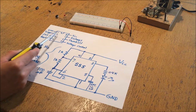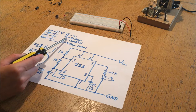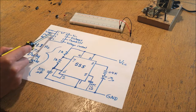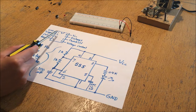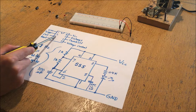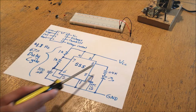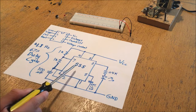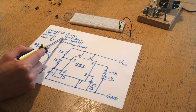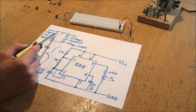The threshold pin and the trigger pin work in conjunction to control the output. If the trigger pin and the threshold pin are set low, the output is going to be high - that's the default state for the astable 555 circuit. If the trigger pin pulls high and the threshold pin pulls high, the output is then going to pull low.